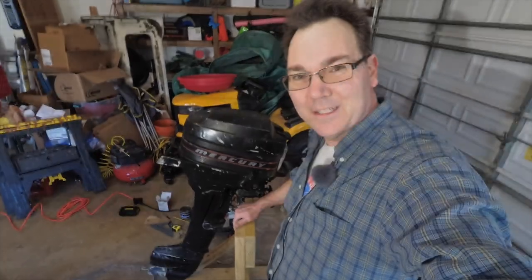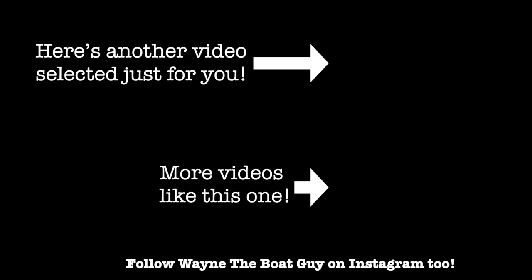Thank you so much for watching. Here's another video picked just for you, and a playlist of videos similar to this one.